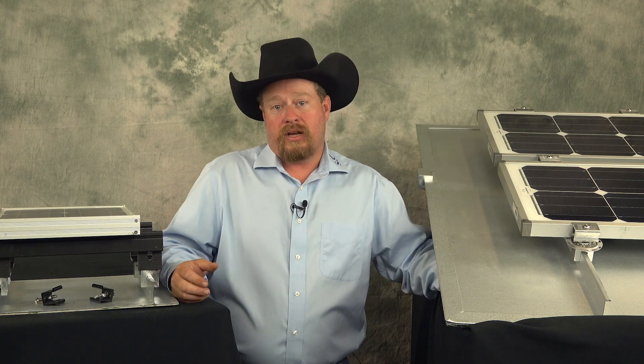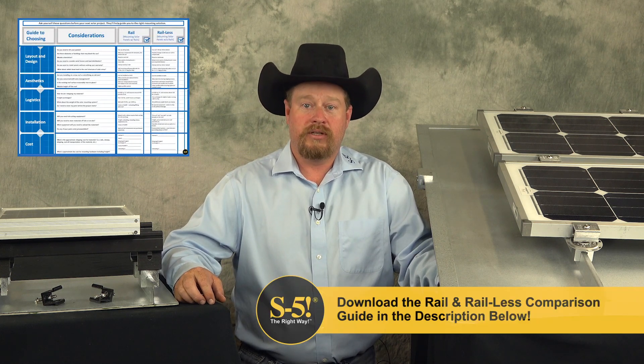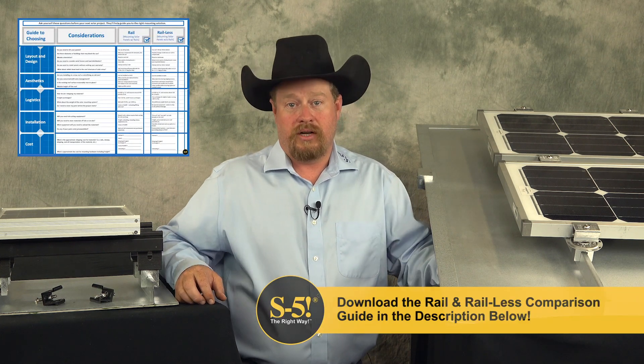Additionally, we'll go over a number of categories to help you determine which system is the right one for your project. At the end of this video, you'll be able to download the checklist to use on your next project.